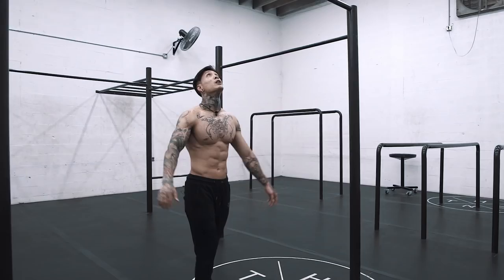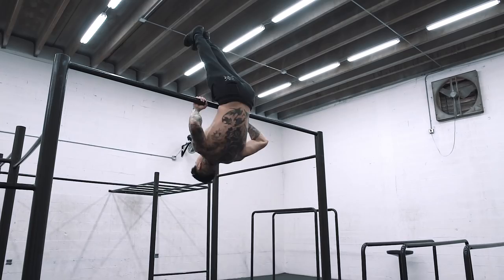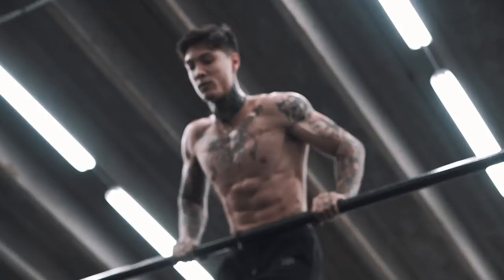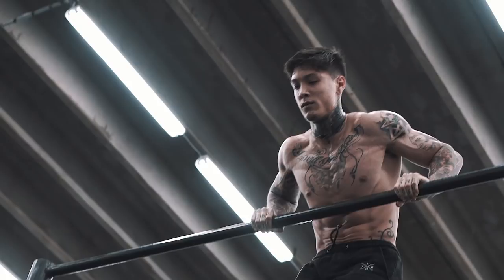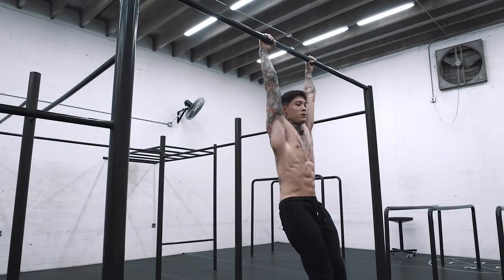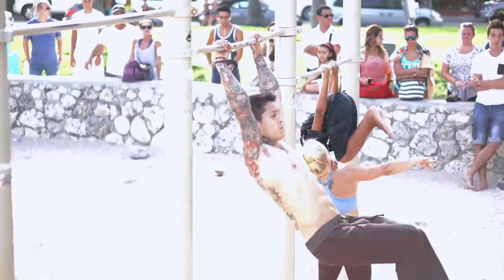For example again, you can start from switching grip, pull-over, straight bar dips, muscle-up — and the list goes on. The more you learn, the more you apply, and after a while of doing this it should start to look like a full flowing freestyle routine.